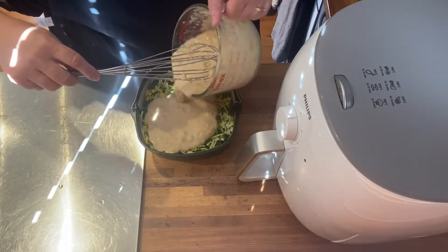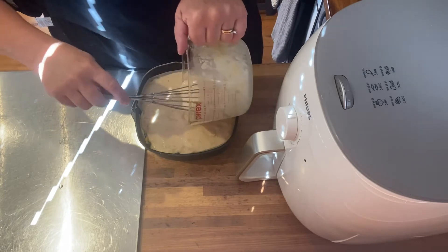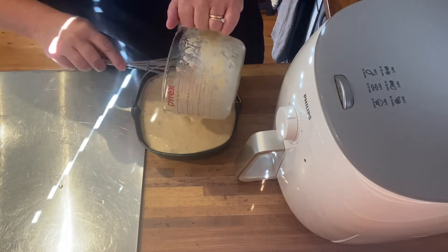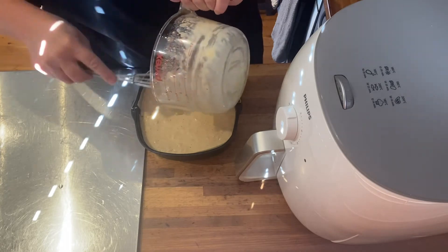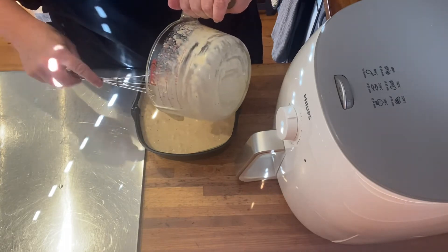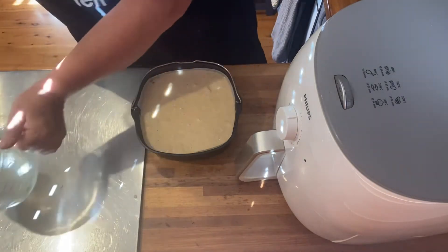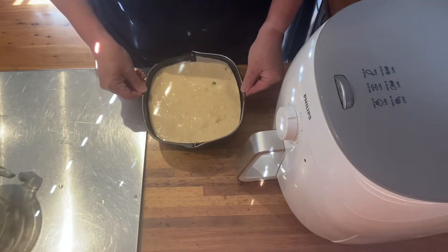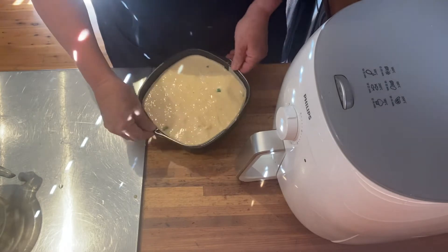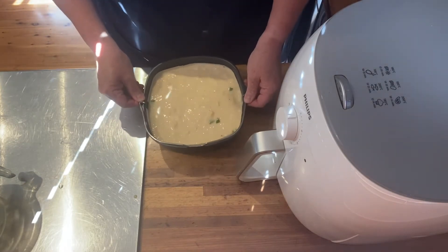Now I'm going to pour that on top. Just bringing the camera down so you can see what I'm doing — I'm just pouring this mixture on top. I have actually lined this baking dish because I'm hoping it will be easy to get the slice out once it's cooked. Just give it a shake so the mixture moves into the little spaces with the vegetables.